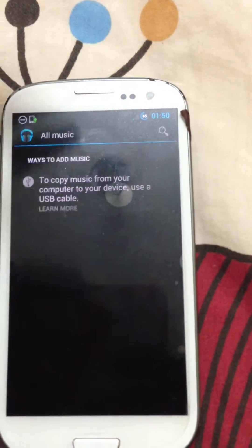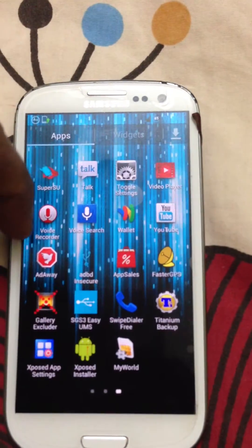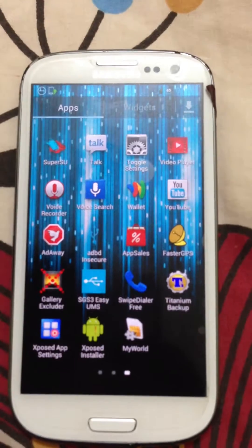The music player — I've put in Google Music. Because like I said, you can completely change it; you can put a Samsung player or Google player. You also get Google Docs, Video Player, Wallet, and Gallery Explorer. So many different options.